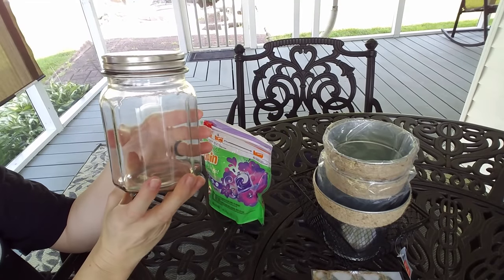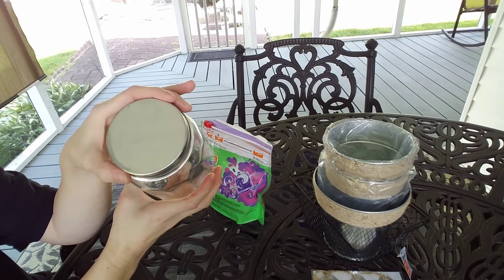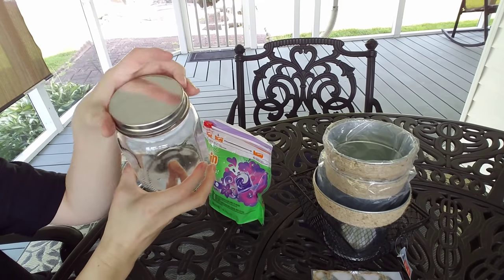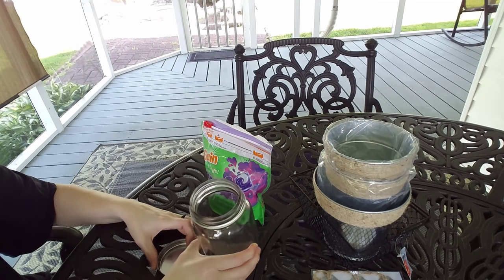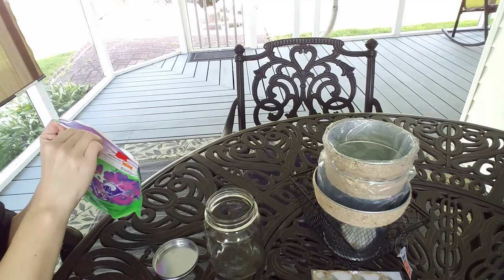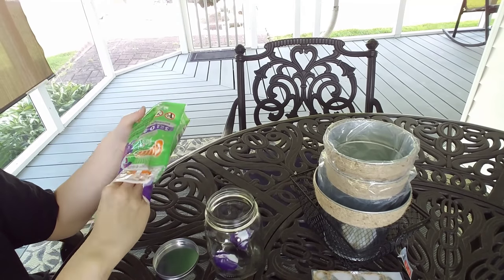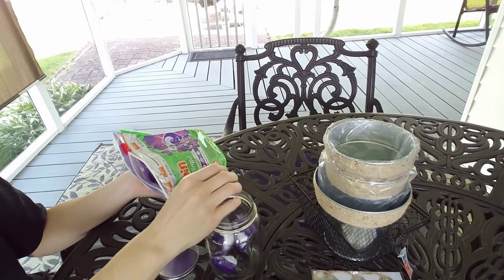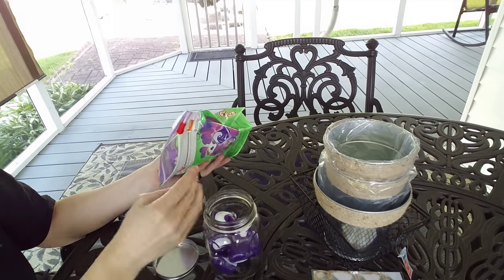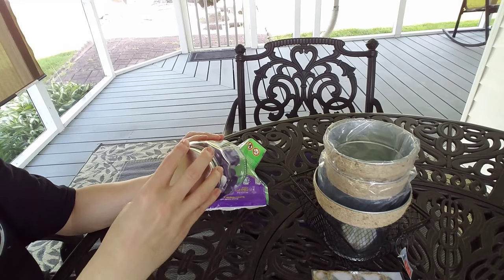The next thing I purchased from Dollar Tree were these glass jars — these are out in all my stores right now and they already have the metal lid, so I didn't have to do anything to those. I picked up three, and what I'm using them for is my pods. I like putting my Gain pods, Tide pods — whichever detergent I'm using — in these instead of leaving them in the bag. They look better and it's also easier to get in and out of. I have the hardest time opening up those plastic pod container bags.